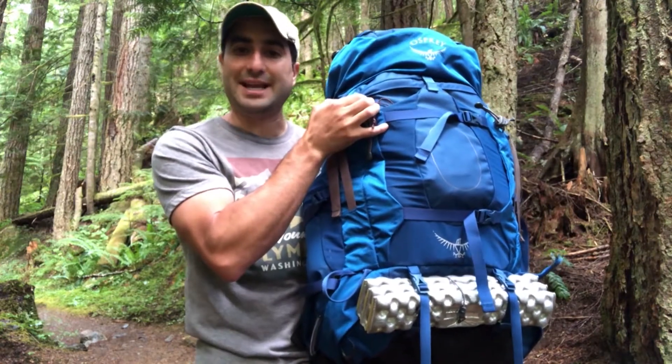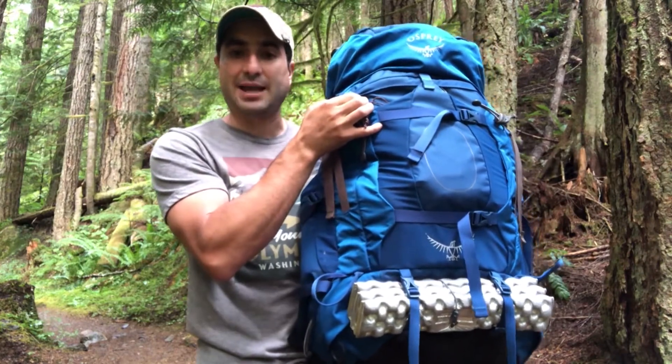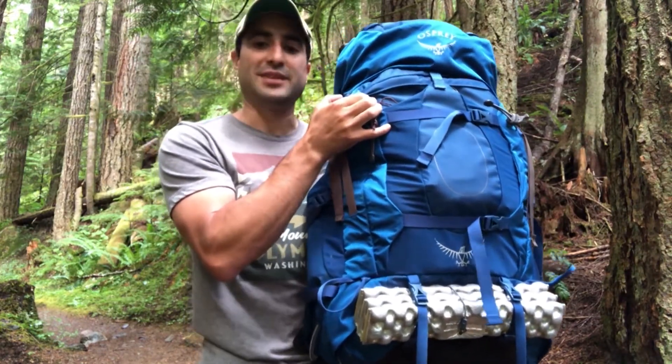Today we are looking at the Osprey Aether AG70, an excellent pack for multi-day backpacking, heavy load haulers, and mountaineering. That's next.